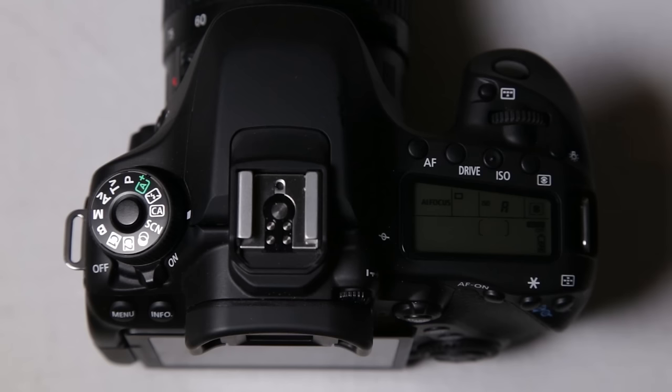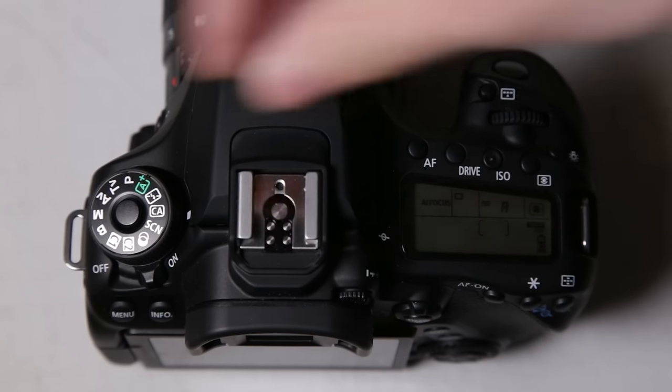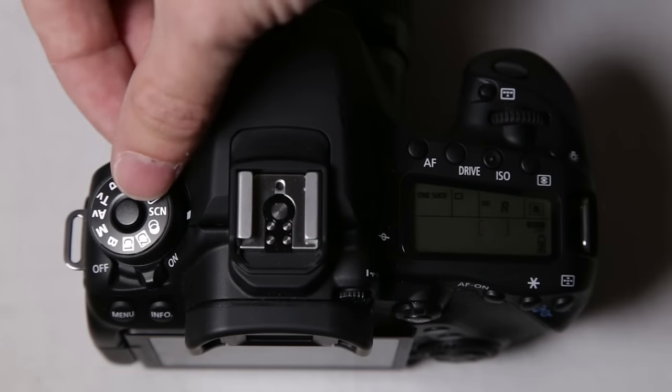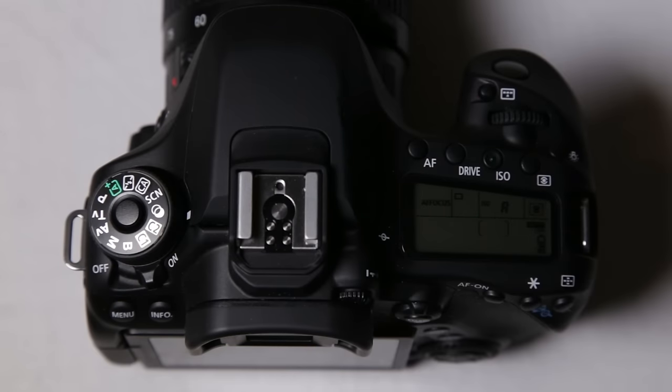We've got creative mode, which has some creative information like special scenes and stuff like that, but we're not really going to dive into creative mode. In my opinion, most of these automatic settings — unless you absolutely have to — don't use them. Learn how to get on these manual modes that we're going to go over here. It will help your photography out so much if you're trying to get better. If you're just a hobbyist, leave it in automatic. Next is the scene mode, and then the creative filters mode, where you can go in and change different filters if you want to.